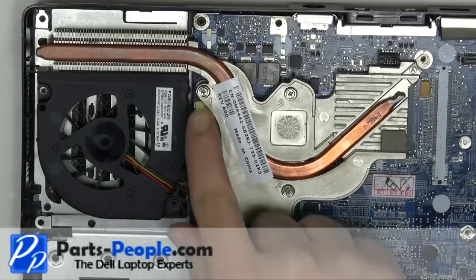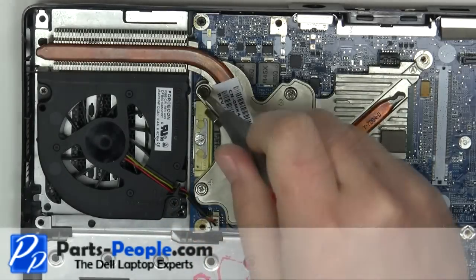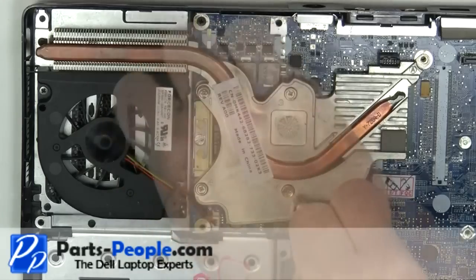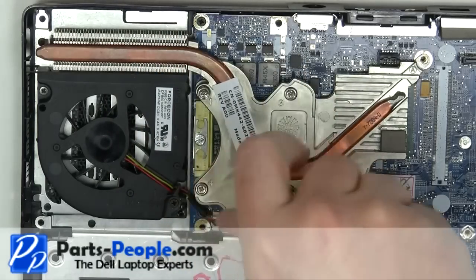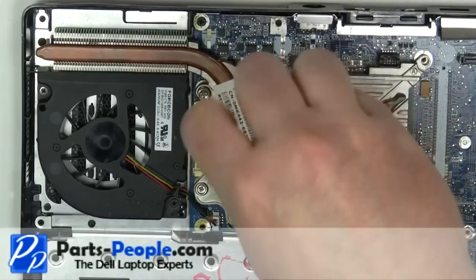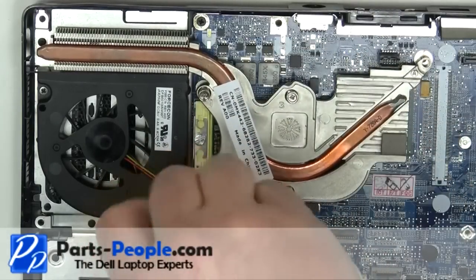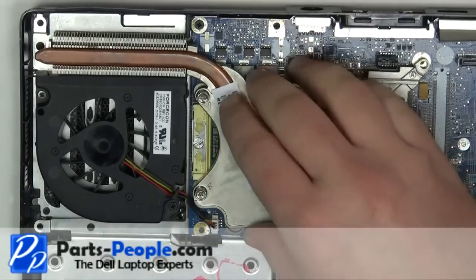Loosen the four heatsink screws. Carefully lift away the heatsink from the motherboard.